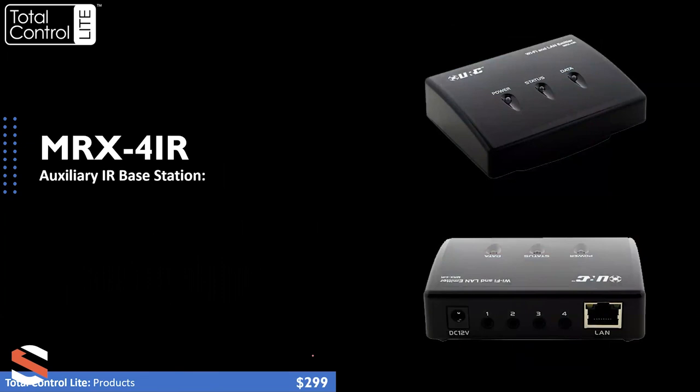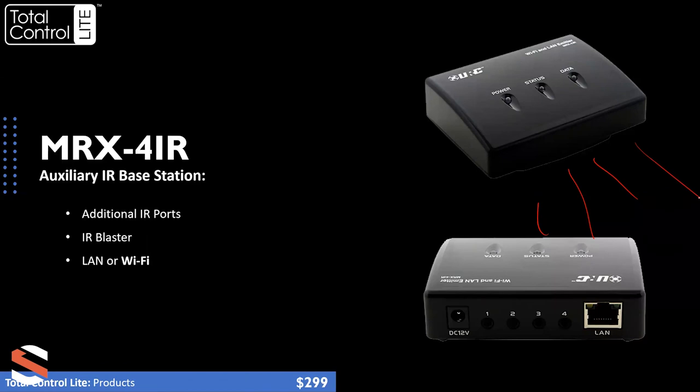Then we have the MRX4IR — one of my favorite solution pieces. This is an auxiliary base station that offers additional IR ports for any room that may need IR control. It also has an extremely strong IR blaster on the front. So if you've got a projector on the ceiling and can't run an emitter wire up there, you can strategically locate this in the room and blast IR signals to the device — you get easily 70 feet out of the blaster. On top of that, it connects via either hardline Ethernet or Wi-Fi. So if you can't run an emitter to the projector and don't have an Ethernet cable, put it on Wi-Fi and you have a wireless auxiliary base station in the room. It comes in at $299.